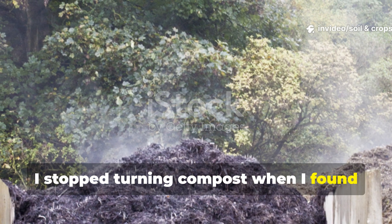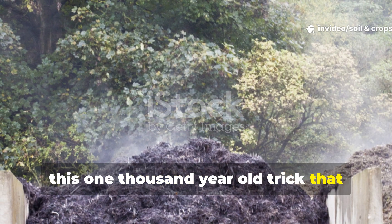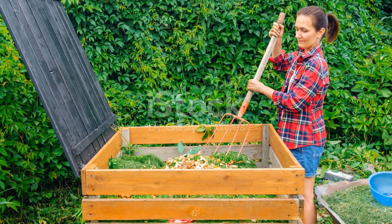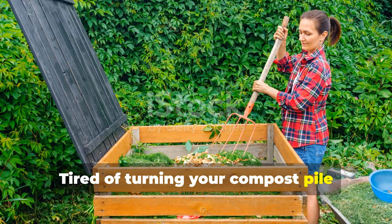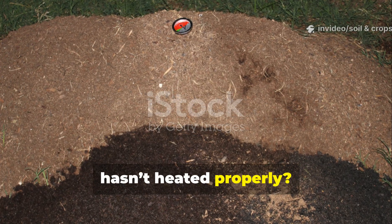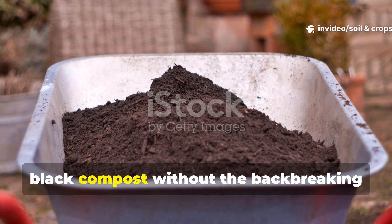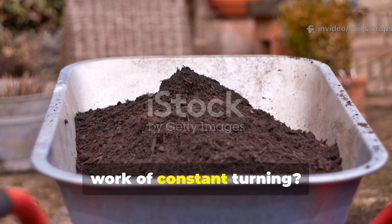I stopped turning compost when I found this 1000-year-old trick that heats it naturally. Tired of turning your compost pile every few days only to find it still hasn't heated properly? What if I told you there's a method that produces rich black compost without the back-breaking work of constant turning?